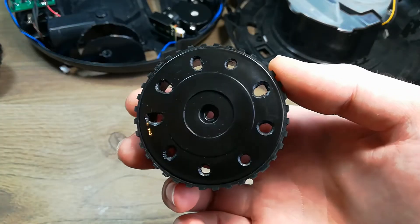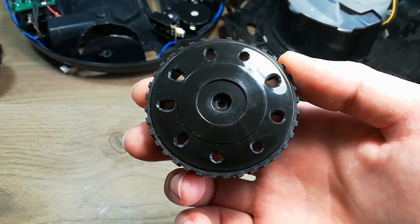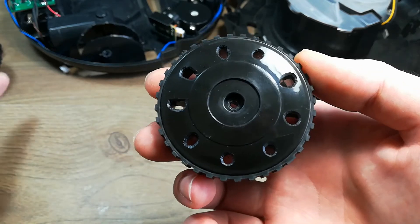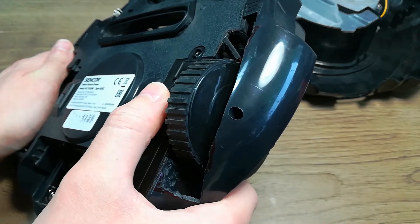My first idea was to expertly drill some holes into the wheel, which I can shine an infrared light through, but the problem with this is that the entire wheel assembly can move up and down against a spring, so this doesn't really work.